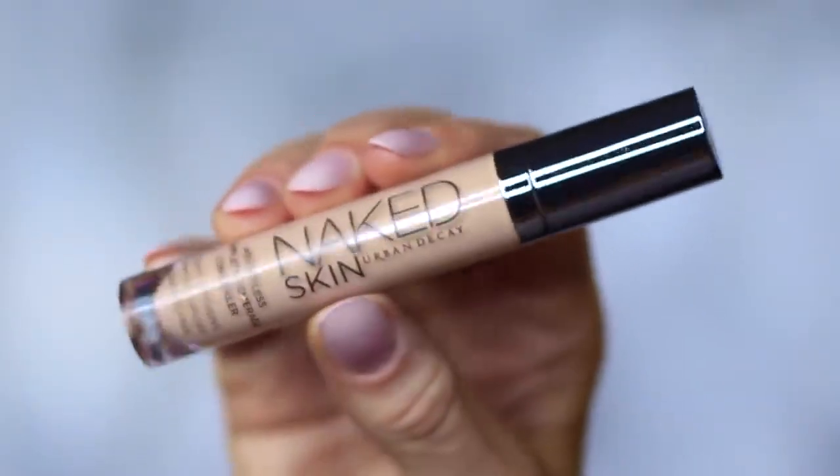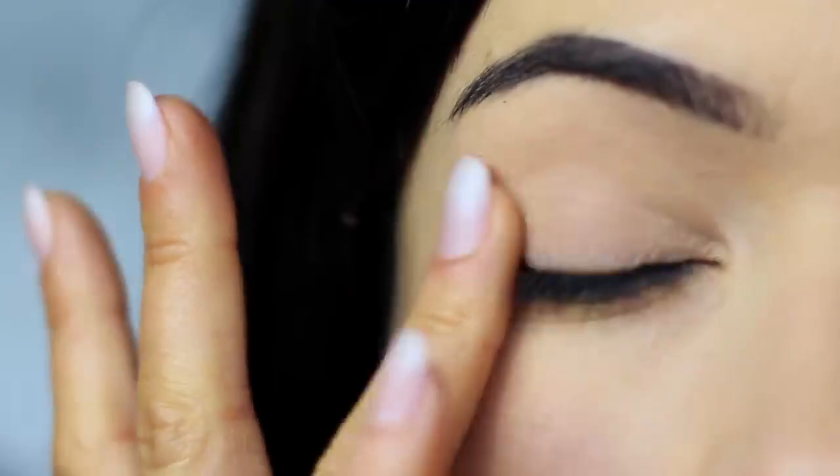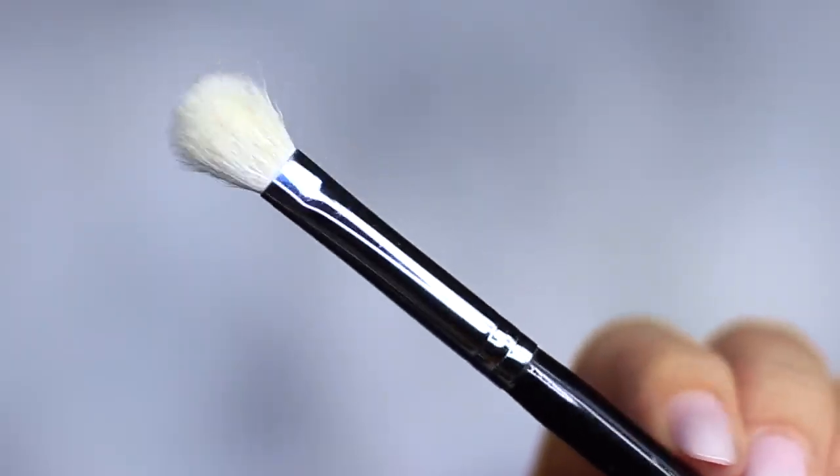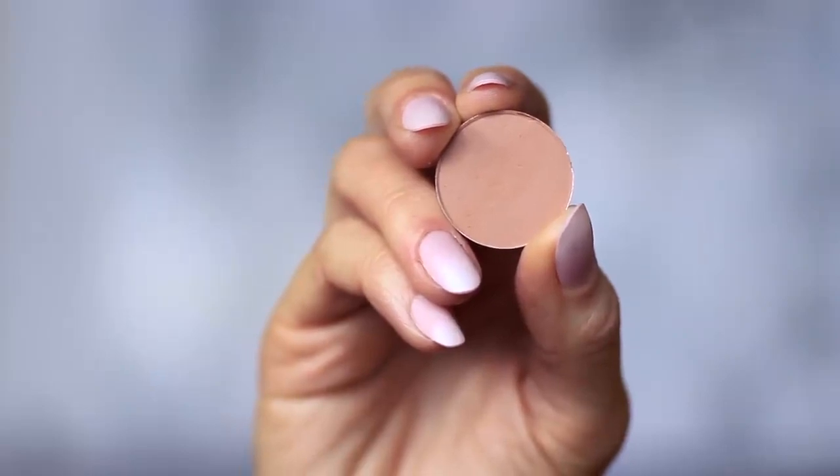I'm using the concealer as a base, which I've already applied on the lids, and this will create a blank canvas for us to work on. The first step is to take the blending brush and the matte eyeshadow — you can also use your matte bronzer if you prefer.